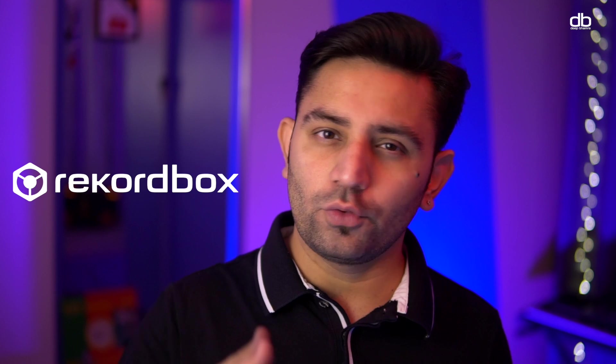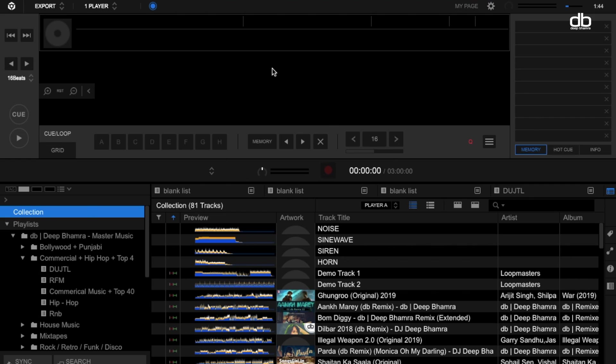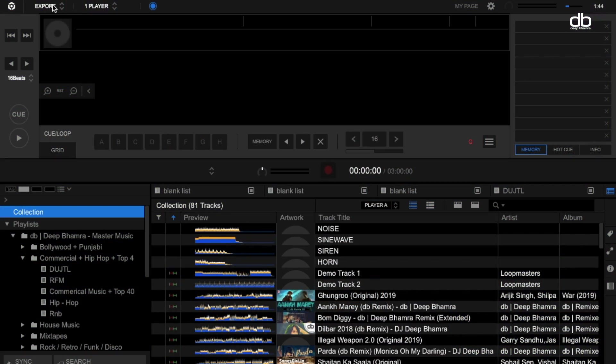I have already installed the software on my laptop. Now let's open it. When you open the software you will be presented with a screen like this. Rekordbox started as a music management software and this screen is just for that — you can create playlists here and add music into the software. But to perform, you will have to choose the performance mode. I have already made a video about how to organize your music in Rekordbox — I will leave a link in the description.